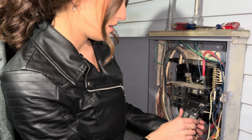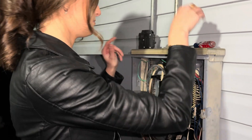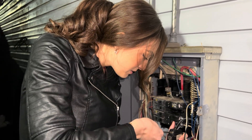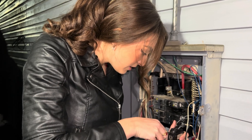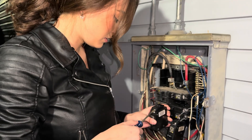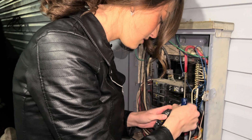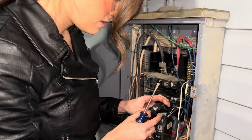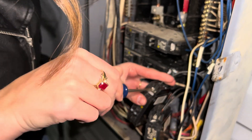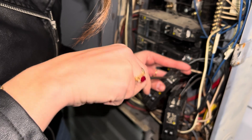We're gonna take this wire out — not that one, okay, this one — real quickie, perfecto, awesome sauce. Now we're gonna connect this wire. The new wire's in — fabulous. Crank it down just like that.